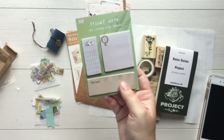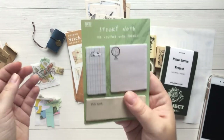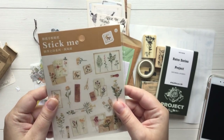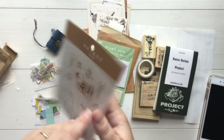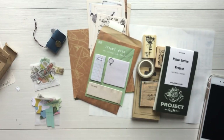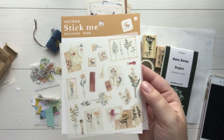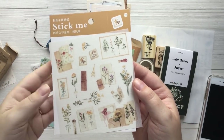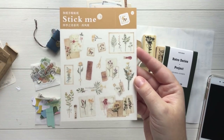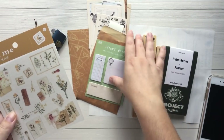Next we have some sticky notes. Love the designs on these — very vintage, they go with the theme very well. And we have some more stickers here. These also look like washi stickers. Look at the designs on these. These are really, really pretty. I'm probably going to use all of these in the next month. I love these a lot.